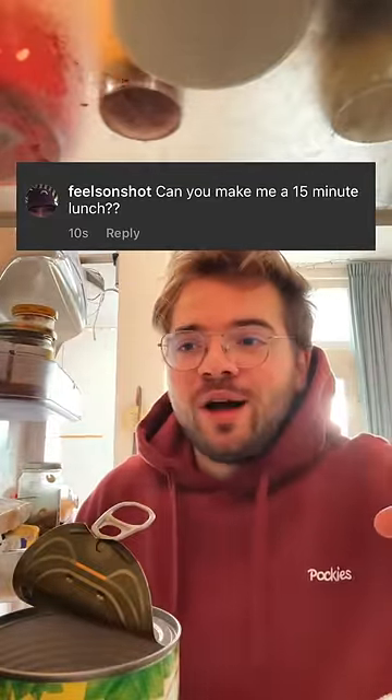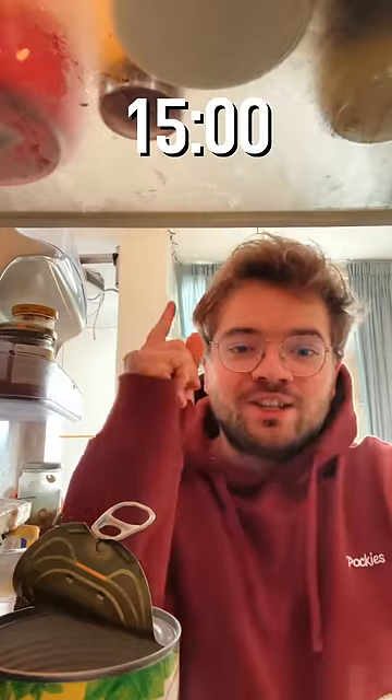Can you make me a 15-minute lunch? Well, your wish is my command. Start the clock.